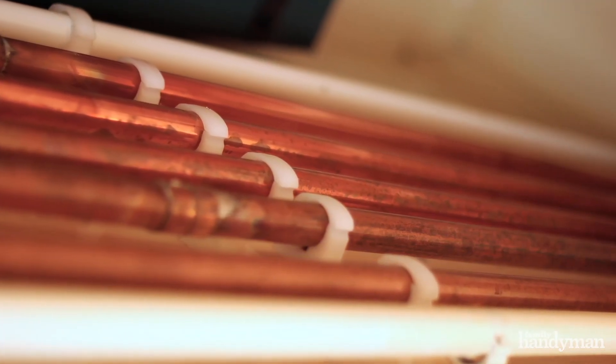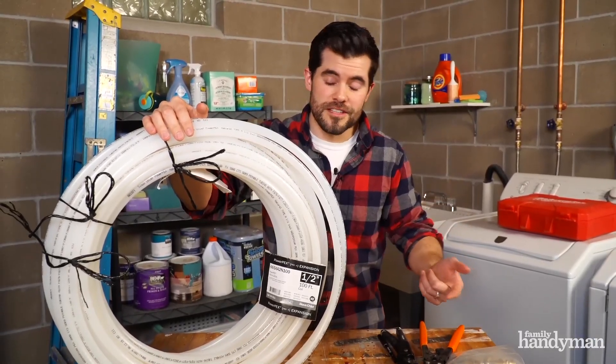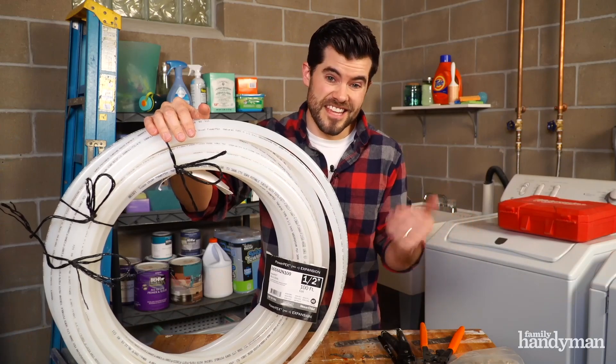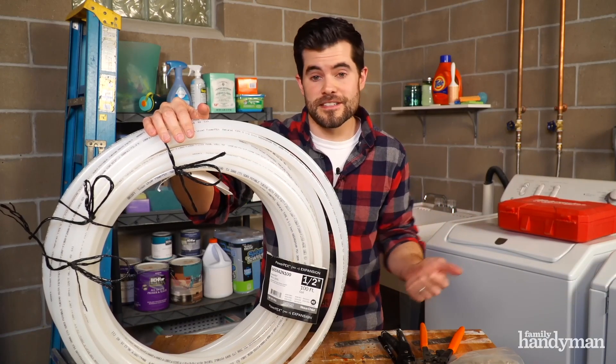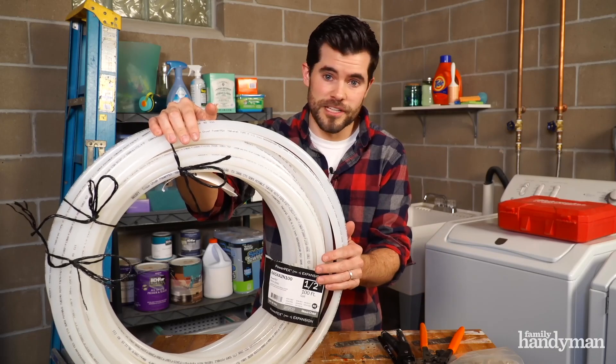There'll come a day when we talk about how we used to plumb our house with copper, but the thing with copper is that it's expensive, it requires lots of fittings, and you've got to put it together using chemicals, fire, and solder. It has a tendency to burst when the water freezes inside and it can corrode over time. PEX doesn't do any of that.